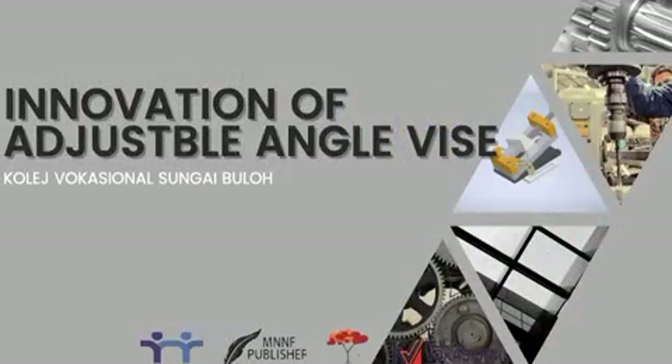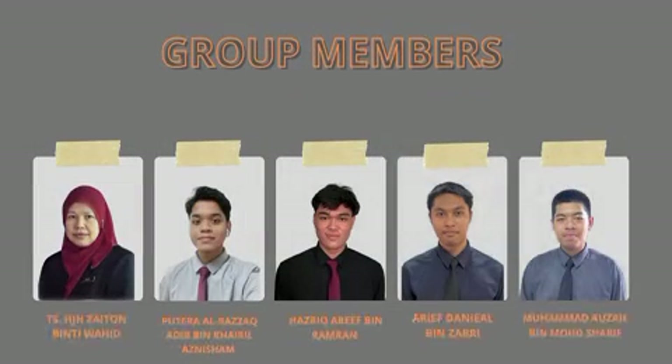Assalamualaikum warahmatullahi wabarakatuh and a very good morning to everyone. We are from College Vocational Sungai Buloh and we are here to present our innovation project, which is an adjustable angle vise. Hi, I'm Putra Al Raza Adib and hereby are my group members.